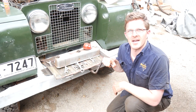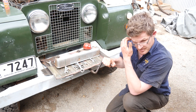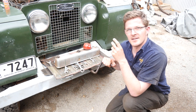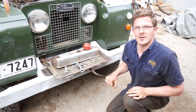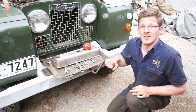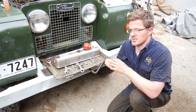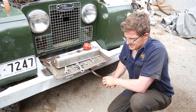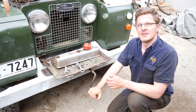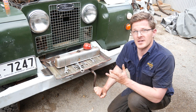I've got the crank handle engaged, and what I can actually do is feel when I'm on the exhaust stroke and the compression stroke. I haven't got the ignition switched on so the car's not going to start up, but I can slowly turn the motor over and get it in the position that I want.